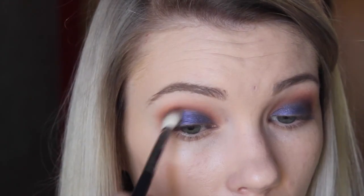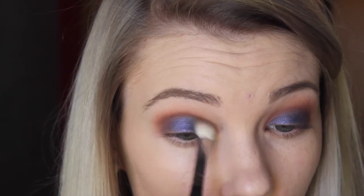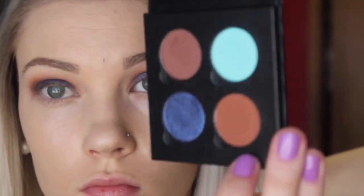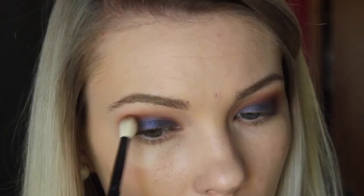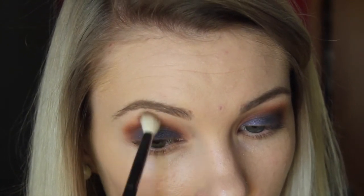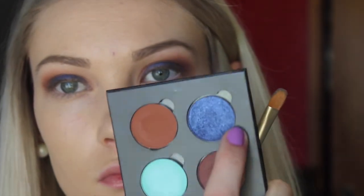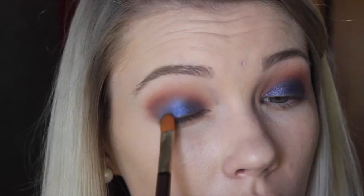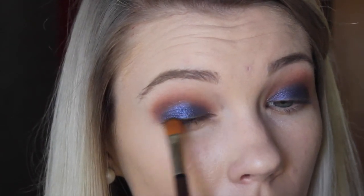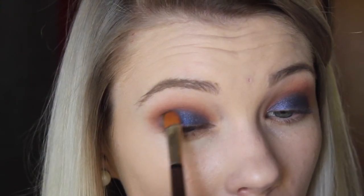Sorry about the lighting — I was in natural lighting so it kind of started changing a little bit, but I hope it doesn't bother you too much. Now I'm taking Sienna and I'm just going to be blending those colors out even more so that everything blends together seamlessly and doesn't look like there's any separation between them. Then I'm going back in with the Star Cobalt color and just packing that back onto the lid again because we did lose a little bit throughout the blending, so I'm just adding a little bit more color to the lid.